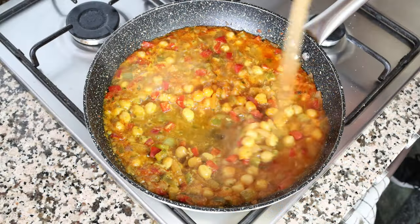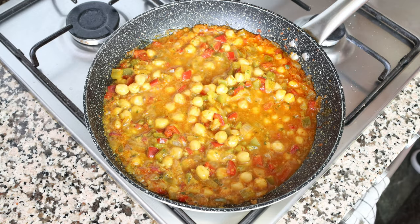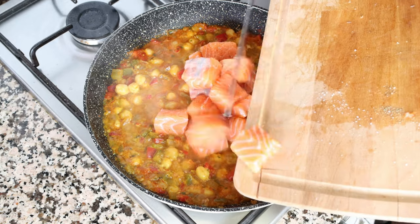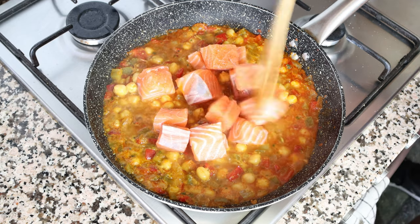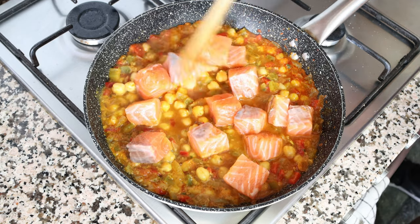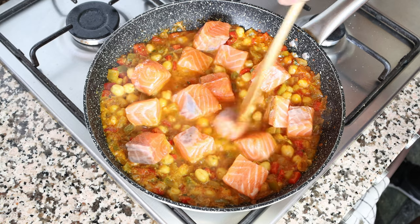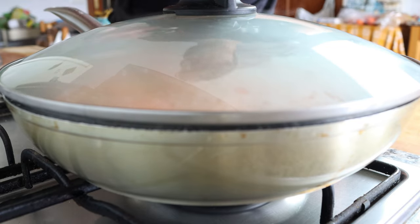After simmering the chickpeas and vegetables for about 10 minutes — the broth has reduced by half — add in the pieces of salmon and mix them around so they're evenly distributed. Place a lid on the pan and simmer for another four to five minutes, or until the salmon is perfectly cooked.